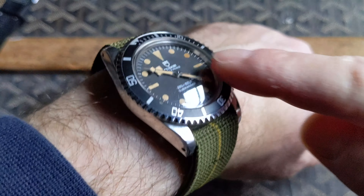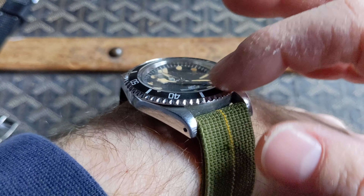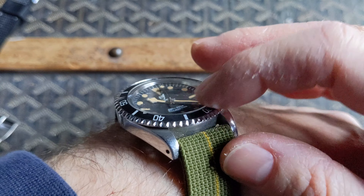You can see here the Plexi is also domed — it's not as super-domed as some of these have. I'm not sure if this Plexi is original or not, but it still has that curved vintage vibe.